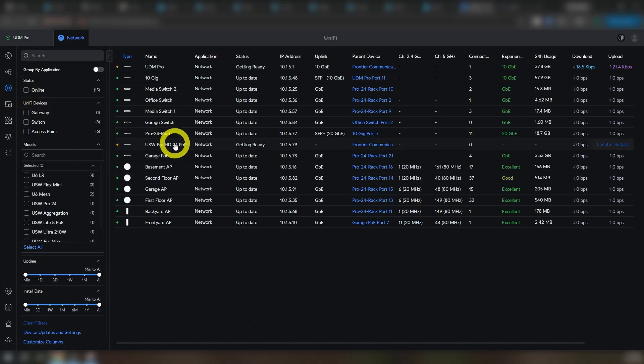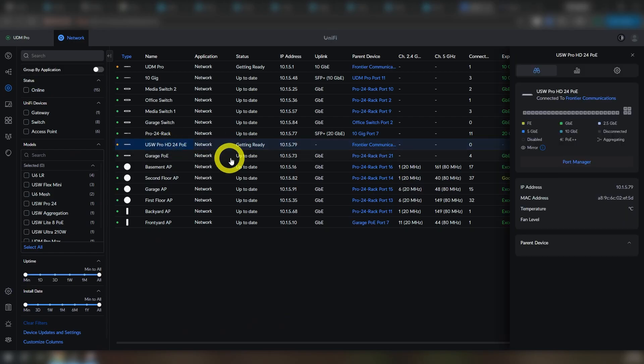All my Ubiquiti devices came over, all the port configs, all the wireless devices, all of it. Because I didn't have to shut down any of the APs or anything, none of the client devices even had to renegotiate a connection to get back out to the network again. They took a brief internet outage, but they stayed connected to the Wi-Fi the whole time, which made this whole thing super fast and super easy.